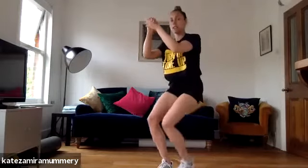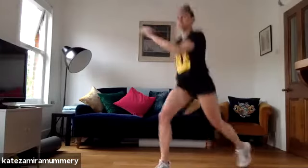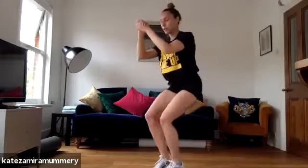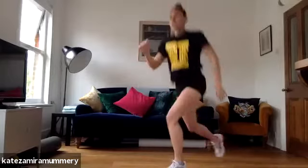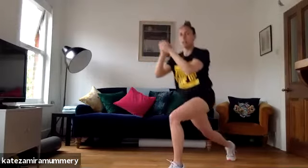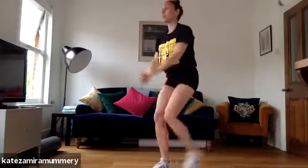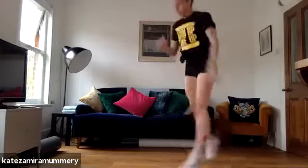Let's go. One, two, three, four. Lunge up, one, two. Got 20 more seconds. Four, let's go. Three, four. Let's go, one, two, three, four. One, two, three, four. Let's go, one, two, three, four. Well done.